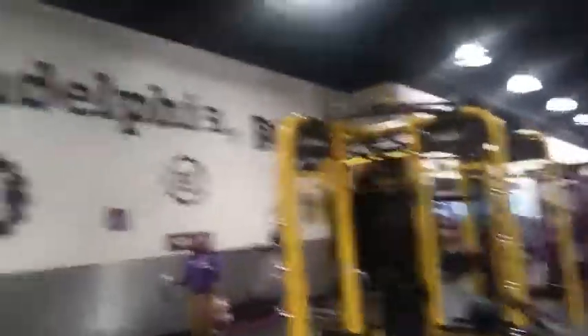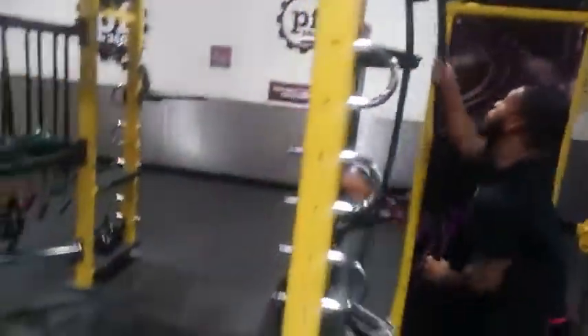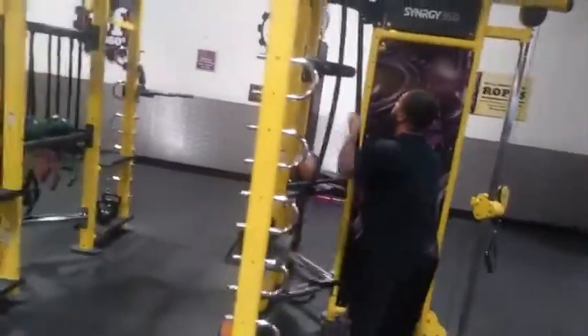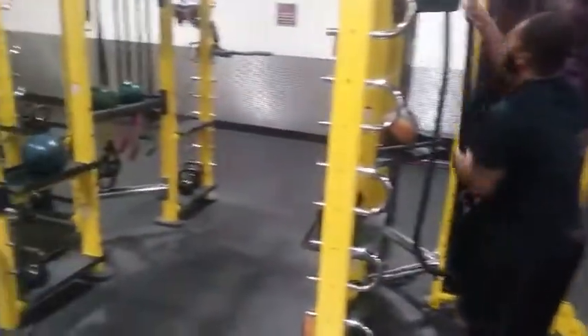Yeah, that's what I'm saying. If it was a little softer on my hands, I could do it. Two, three, four, five, six, seven. Alright, kettle ball swing — seven of those. And then that's one.